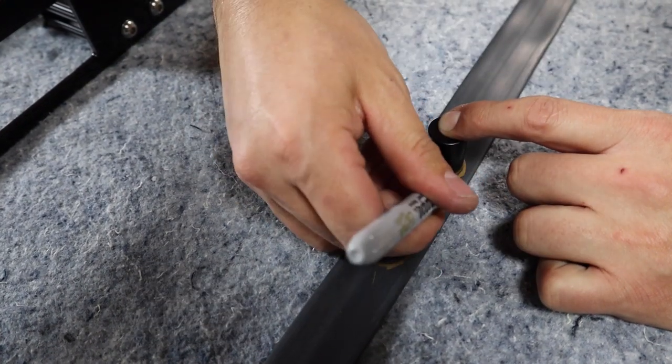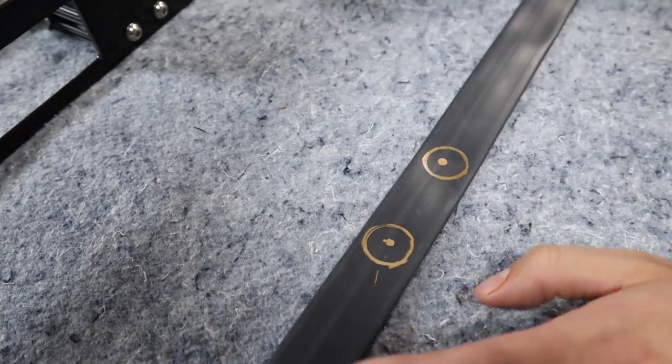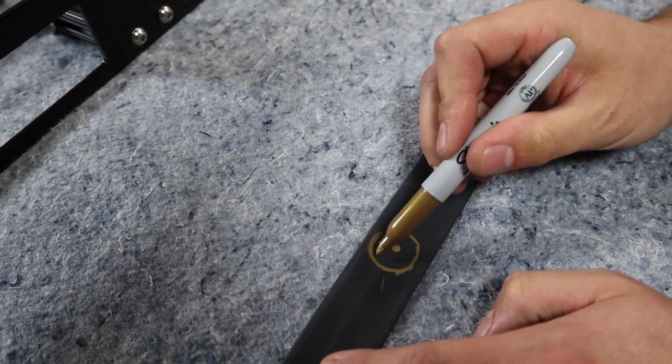One thing to note here is that there's a small metal bar in the weather stripping that runs lengthwise, so it's best to use a drill or a dremel rather than a utility knife to make these openings.